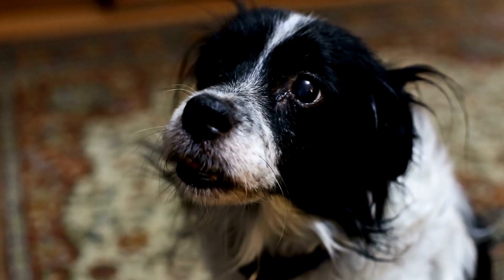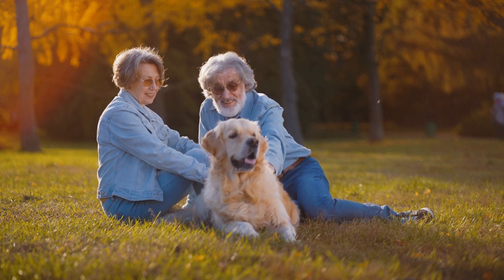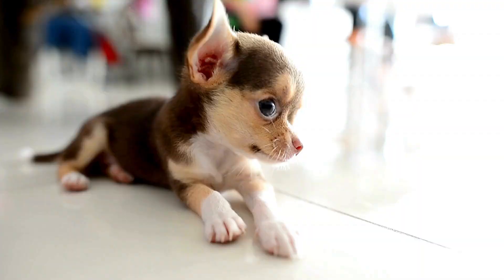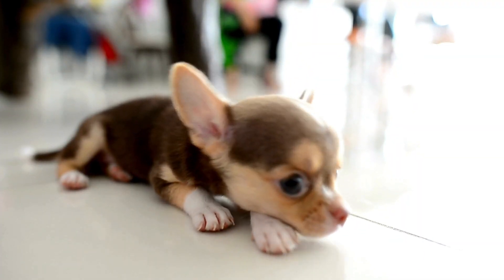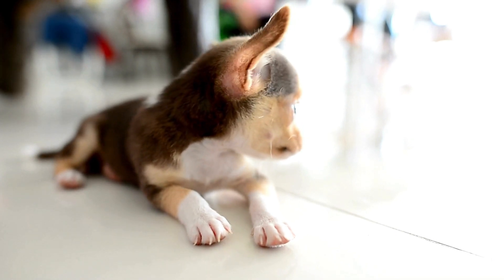It is not a medication but a supplement designed to improve joint health and reduce the progression of joint degradation. Results may take a few weeks to become noticeable, so consistent use is important. Always consult your vet to determine if Dasikin is the right option for your dog's joint care needs.